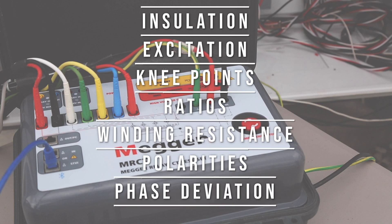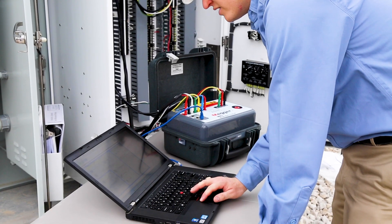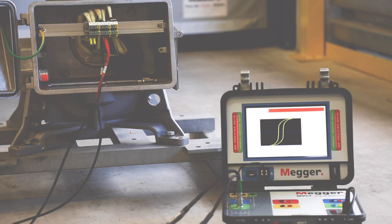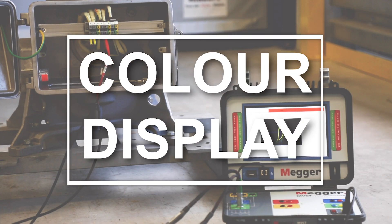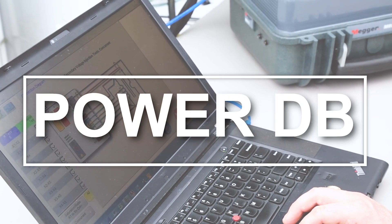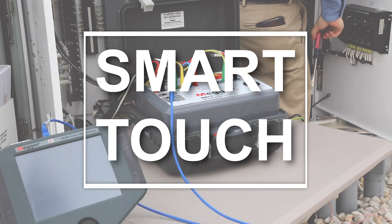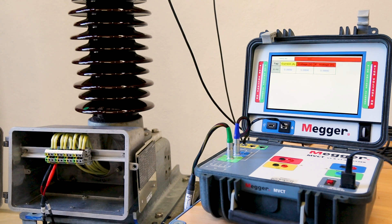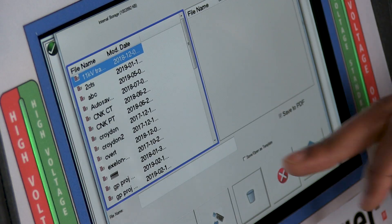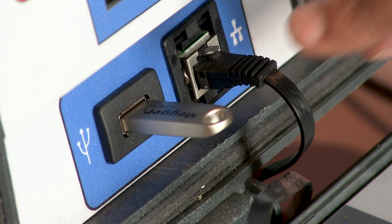When all tests are completed, both units will leave the CT in a demagnetized state. Both the MRCT and MVCT can be ordered and controlled with an integrated color display. Each unit can also be configured without an outer display and controlled using PowerDB software on a laptop, or from the SmartTouch View Interface, or SDVI. When testing is complete, all results will be compiled into a one or two page report, which can be converted to PDF and saved to USB.